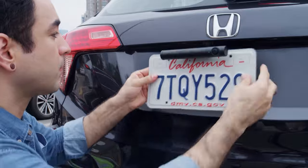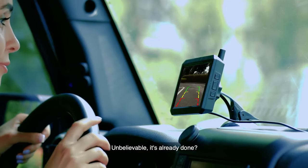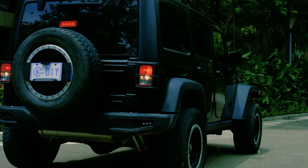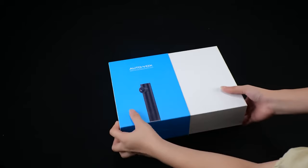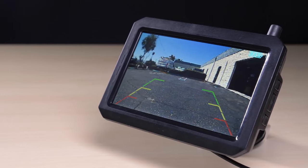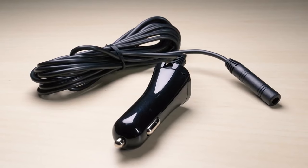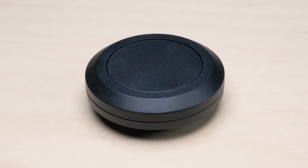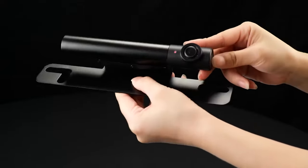Autovox TW1 — unlike most backup camera systems you may have come across before, the Autovox TW1 is a truly wireless kit with an optional solar panel unit. The package contains two main components: the camera and the monitor, plus essential accessories including a mounting bracket, 12-volt power cable, USB cable, and suction cup.